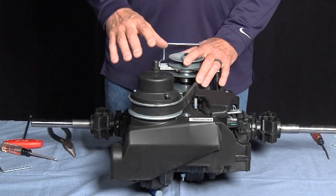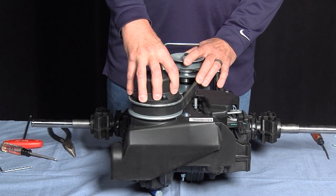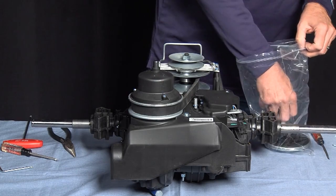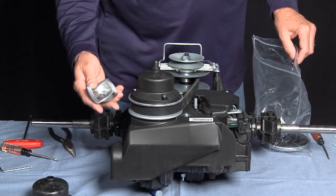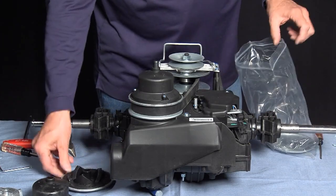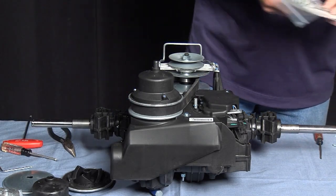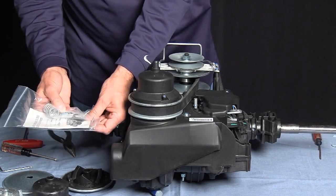The next repair we're going to look at is the loss of drive, and we've traced the problem to the driven unit, so we're going to replace the driven unit. The driven unit comes in a kit: the cover, the ramps, the base. It also comes with the spring, new nut and washer, and three new screws.